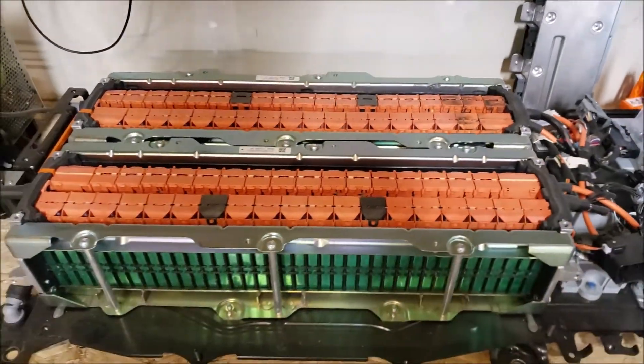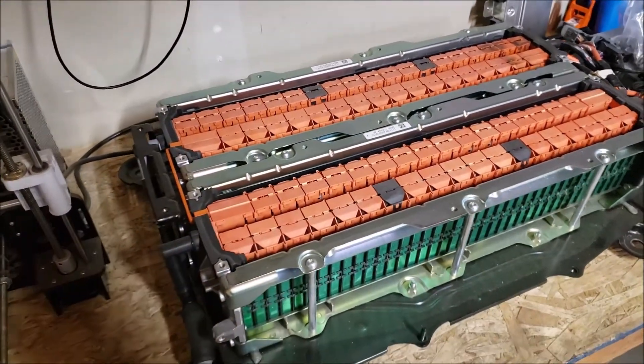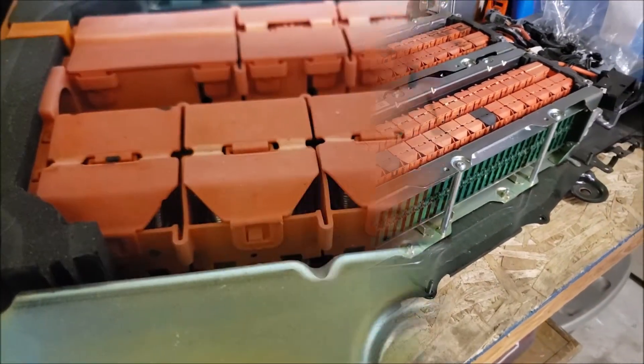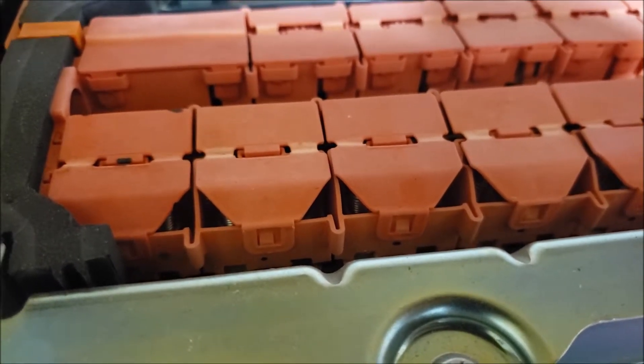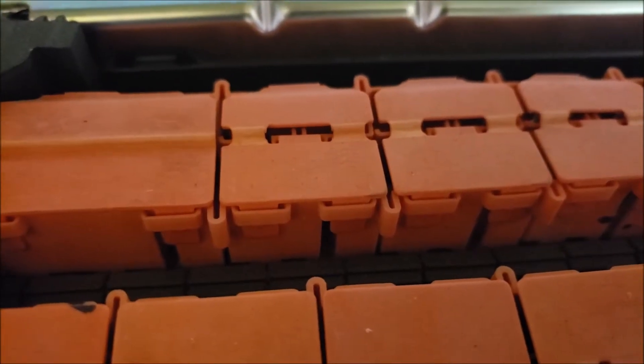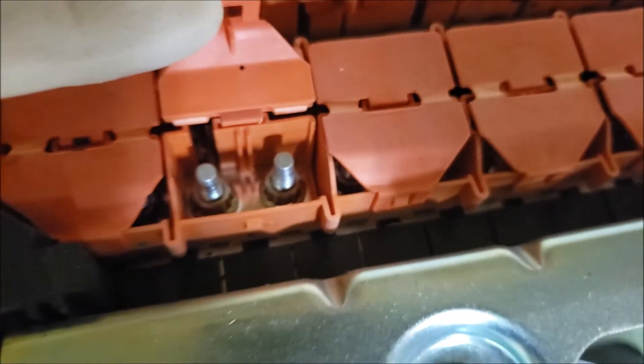Today we're going to disassemble the 2013 CMAX hybrid battery we replaced last summer. It's taken me a few months to get brave enough to attempt this. I am a professional Ford technician and this should not be attempted by do-it-yourselfers. My plan is to repurpose the cells for the kids' power wheels, so stick around to the last half of the video for that.